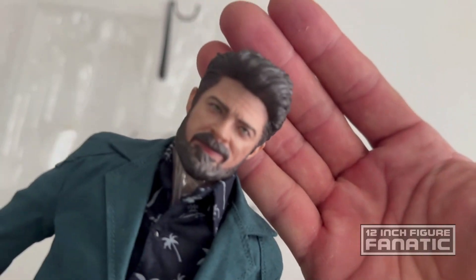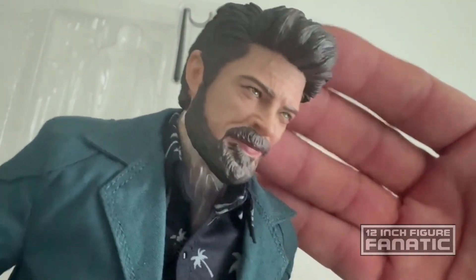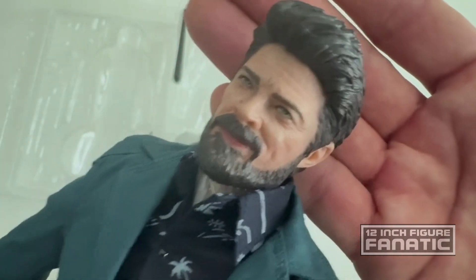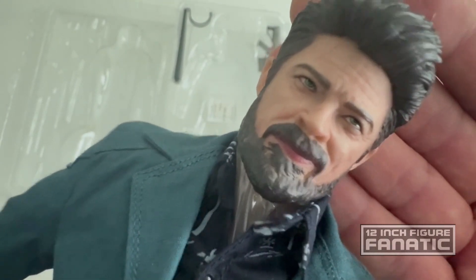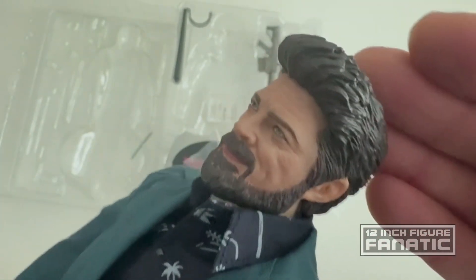The head sculpt itself is probably a little bland in the paint job. The sculpt itself is okay, but they could use a little more detail. The paint definitely could use more layering — it's almost so basic it's like a Ken doll. Even the way they did the mustache and beard could be textured a little better, so I'll say just okay on the head sculpt.